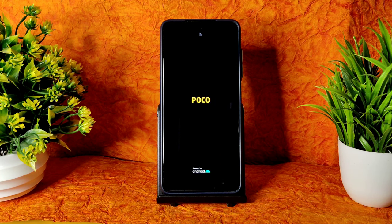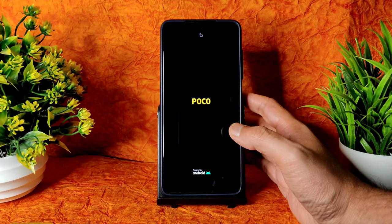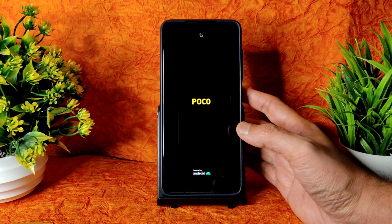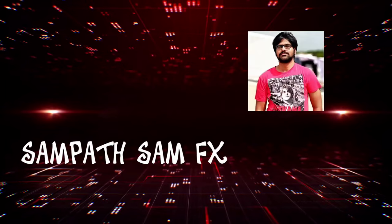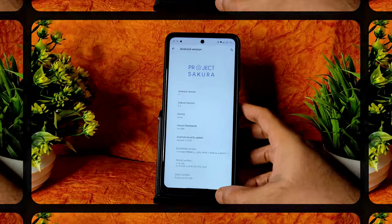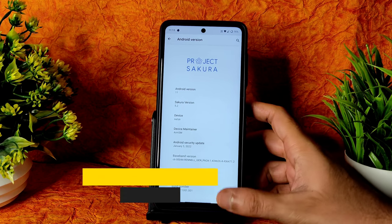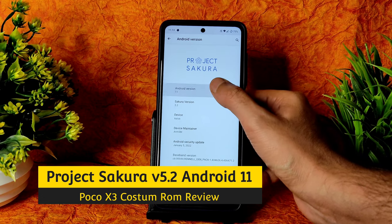It's going to boot into Project Sakura ROM. In this video we are going to discuss everything regarding that ROM — BGMI gameplay is also included, stay tuned till the end. Welcome back to Sampatsam FX. This is the Poco X3 with Project Sakura 5.2 version with Android 11 only, not Android 12 build.